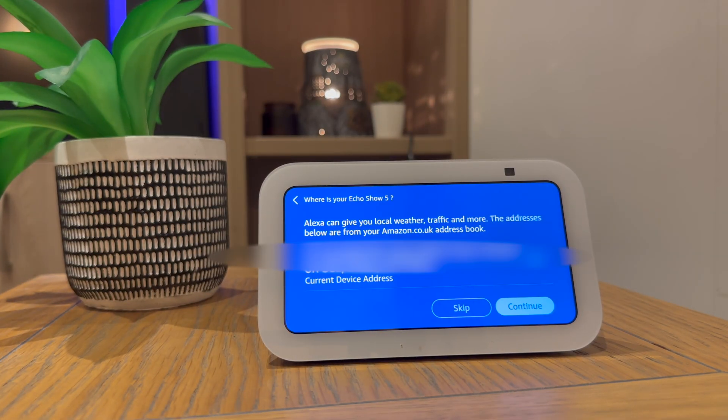It will then ask you to confirm your address. It uses this information for weather, traffic information and more. But you can skip it if you don't want to share this.